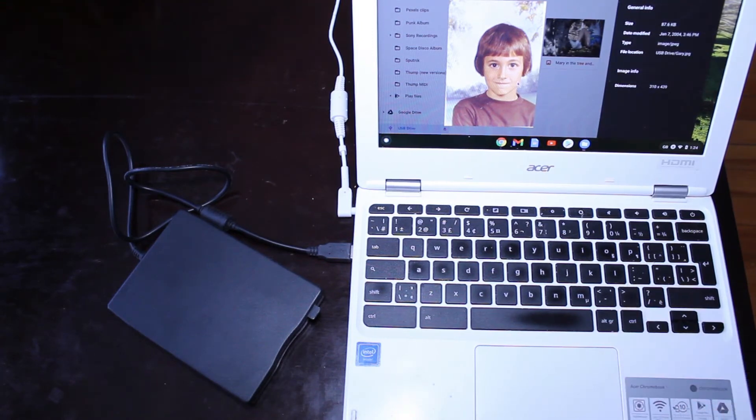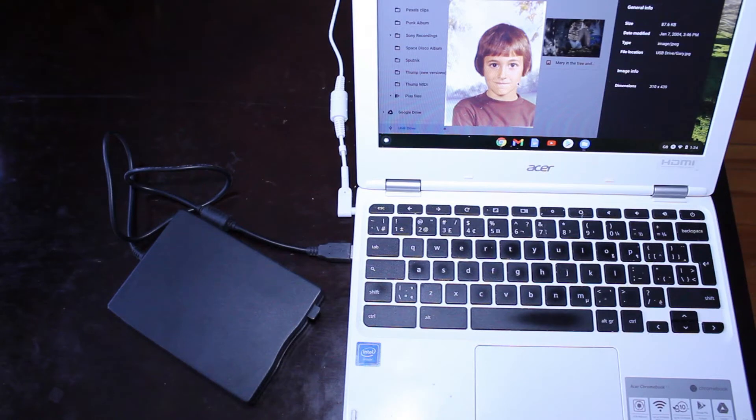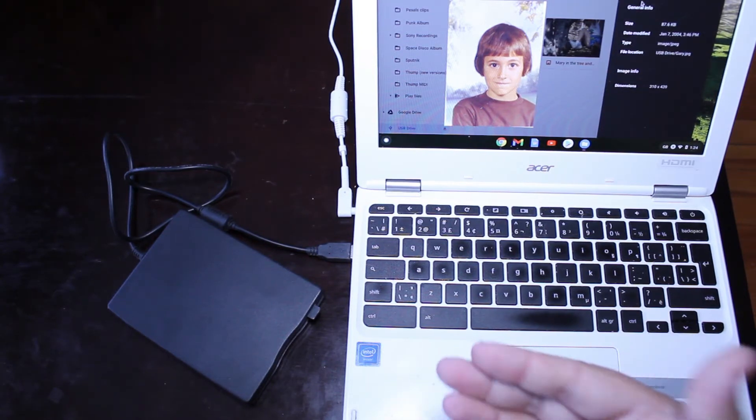So it just goes to show you — if you have a bunch of old floppy disks sitting around, don't get rid of them. You never know what you'll find on them. Maybe you'll find some old photos, old documents, important papers — you never know. There could be many things on those old floppies. As you can see, this is a very simple and affordable way to access them.